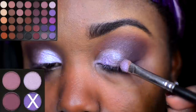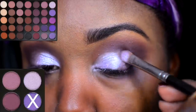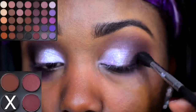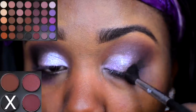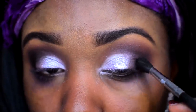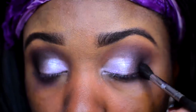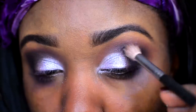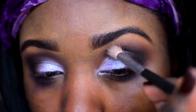Then I went back in with this lavender shade, just a tad bit darker than the lid shade, and applied it at the outer corner. Now it's time to deepen out that outer corner — actually my favorite part because it really pulls this look together. I'm using a dark black eyeshadow, applying this at the outer corner of the eye and slowly taking it into the crease area. Take your time with this.